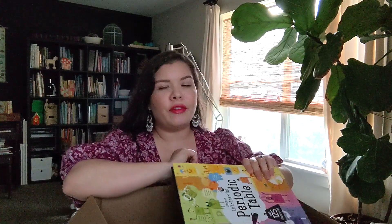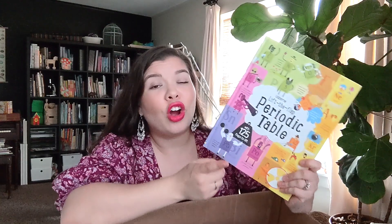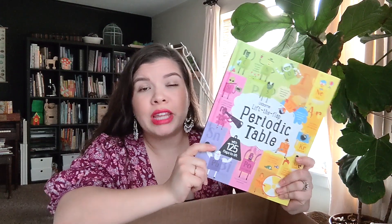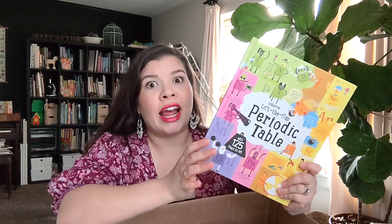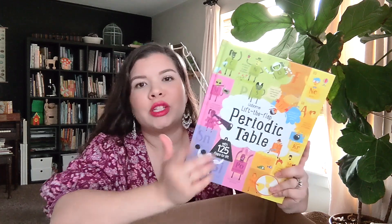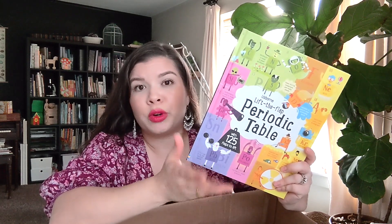The very first thing we have is this beautiful lift-the-flap periodic table book from Usborne Books. I actually already have this book in our home library — it was the only book I saw that came with the level that I already have. So I'm probably going to be selling this second copy or giving it away to a friend.